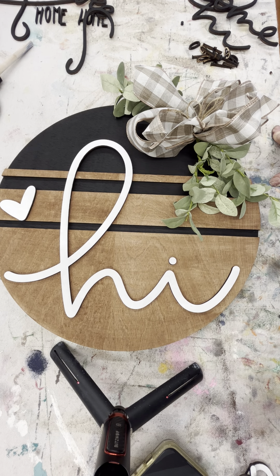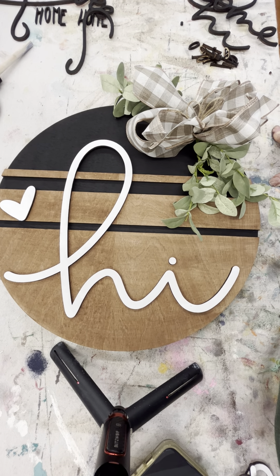Looking at this — where did my heart go? I think this little heart could go on there like so.